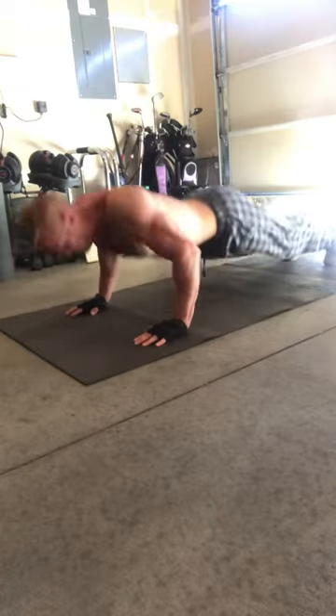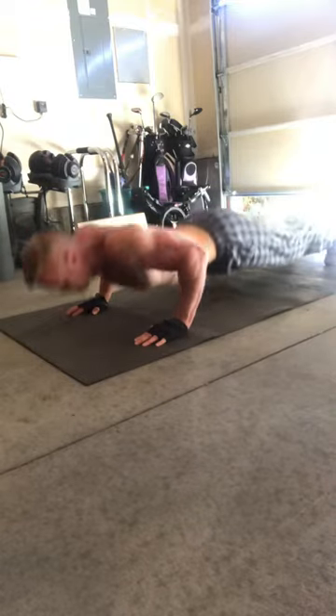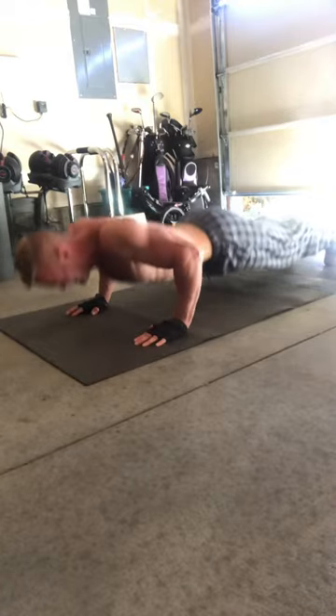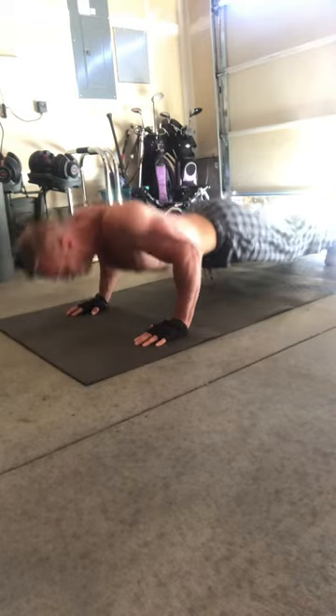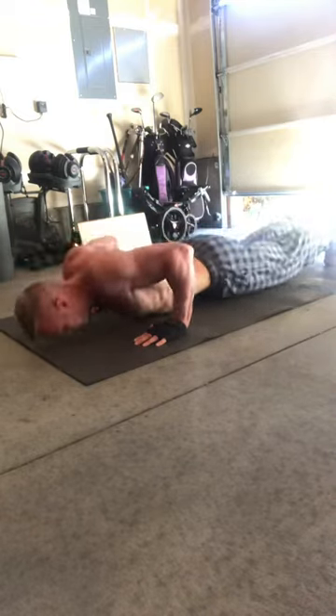So in the first set, let's say you do 10 pull-ups, then you move on to push-ups, do a set of push-ups, move on to squats. Then you go back to pull-ups until you've done 50 pull-ups, 100 push-ups, and 100 squats. Take a short rest in between each super set. Once you do all three moves, take a short rest and start again.